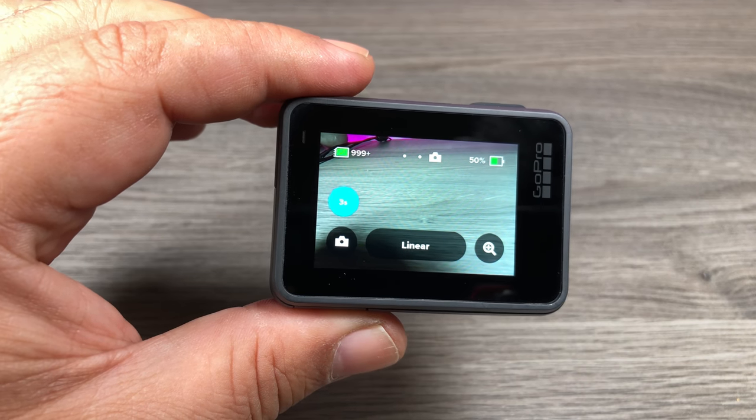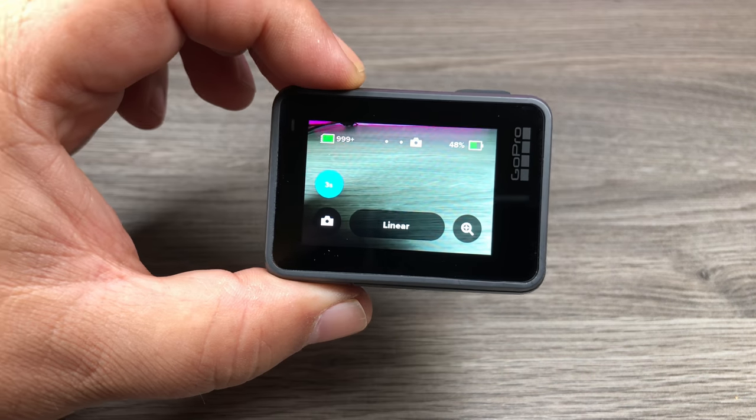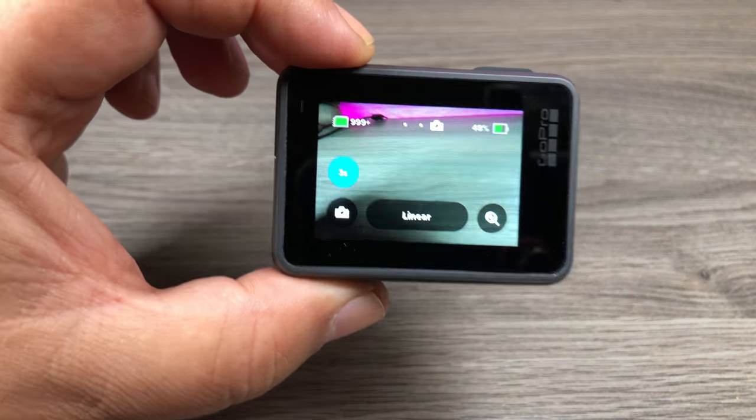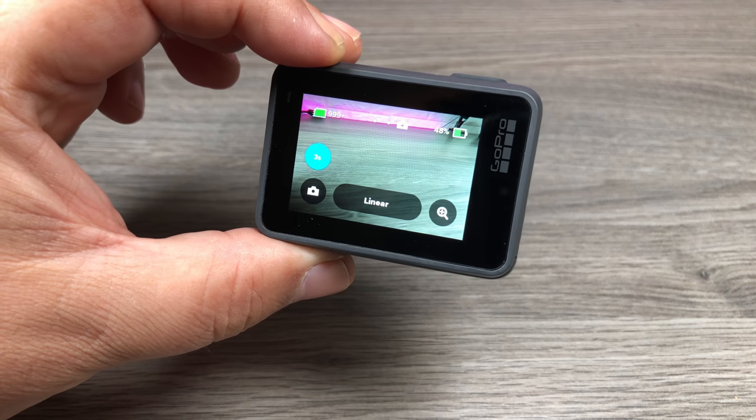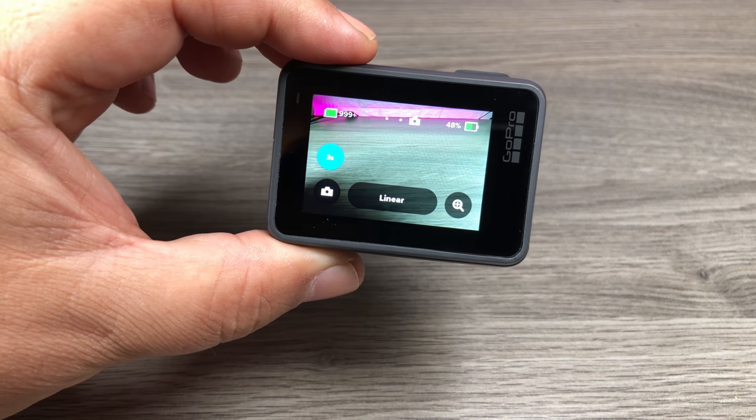It's a very welcome addition. I don't know why they haven't put one in sooner — it seems to be such a simple thing to implement. A lot of people use their GoPros without traveling and adventuring, and being able to take a photo of yourself in front of something interesting is very important. So this timer is a welcome feature.